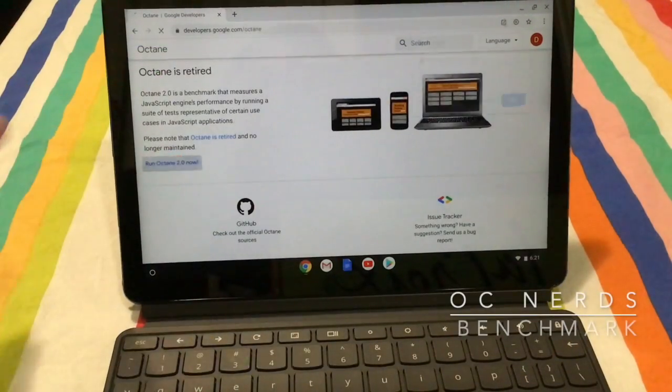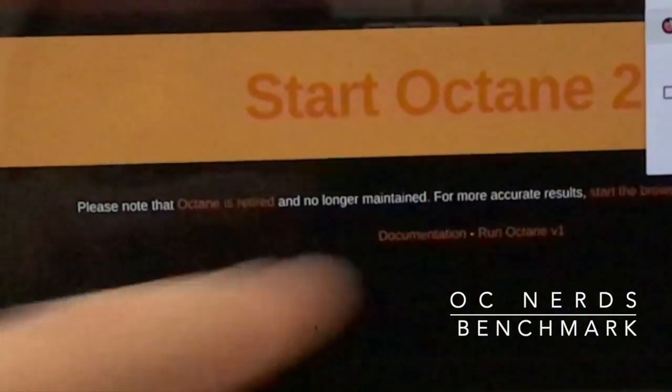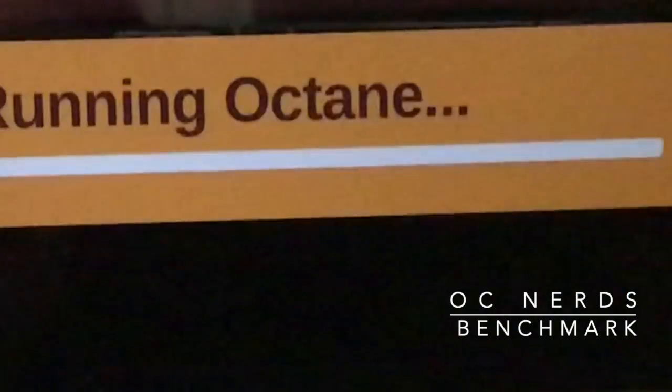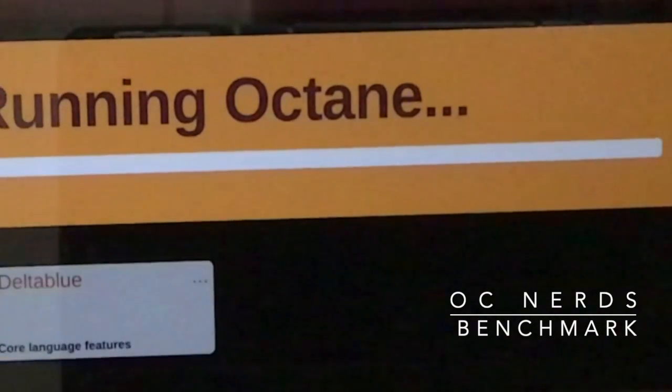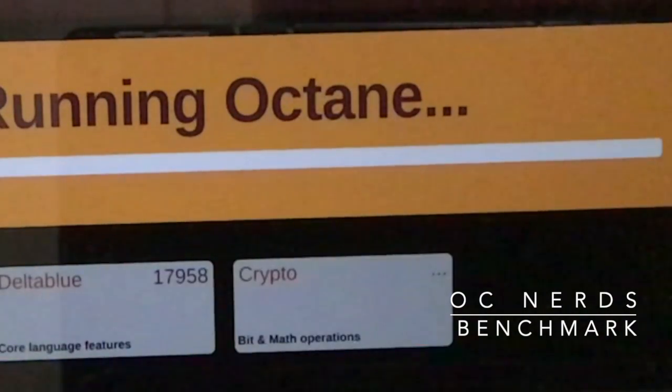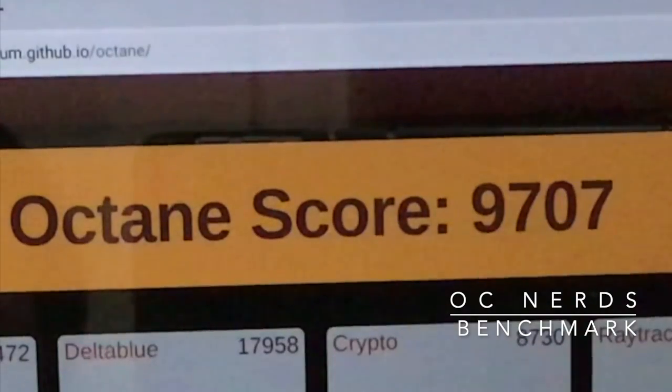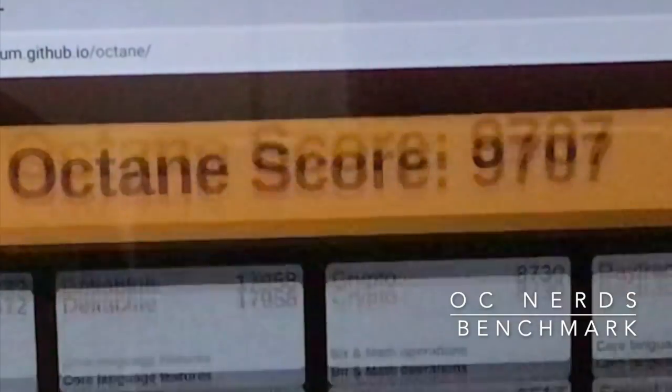The last thing I'm going to do is run the Octane benchmark. Please comment below if you would like to see other benchmarks such as storage speed or battery life. This is going to take a while, so by movie magic, let's cut to the chase. And there you have it — a final score of 9,700. If you liked this video, please like and subscribe. Thanks for watching — I'll see you next time.